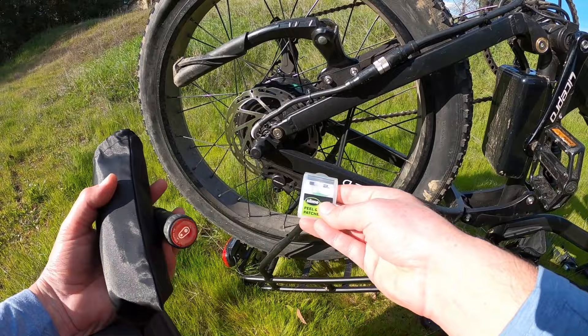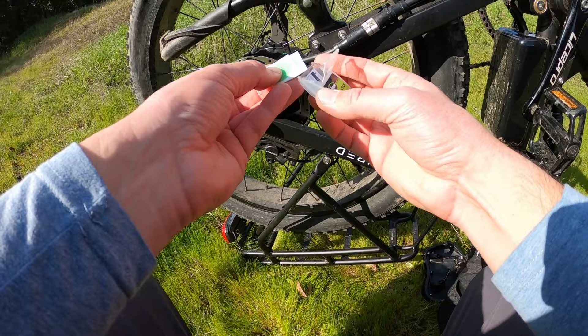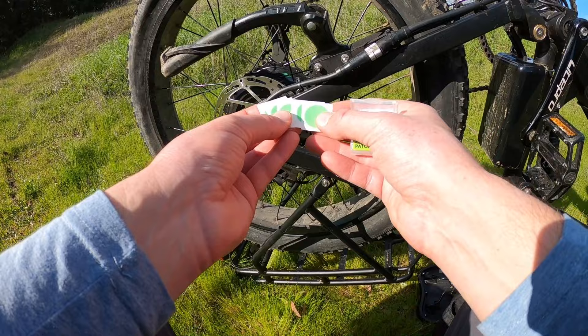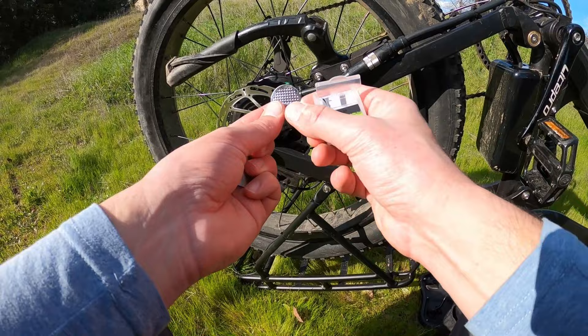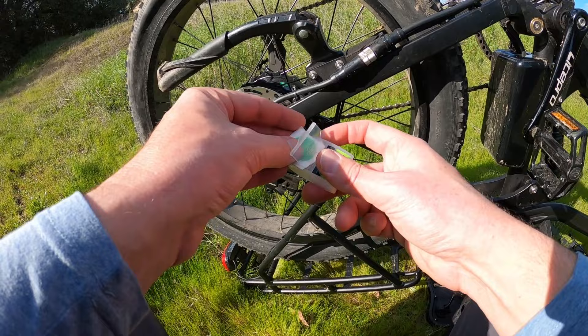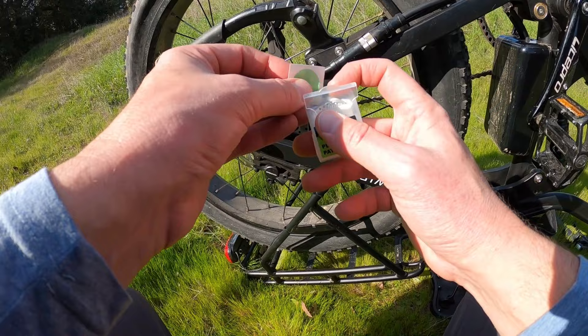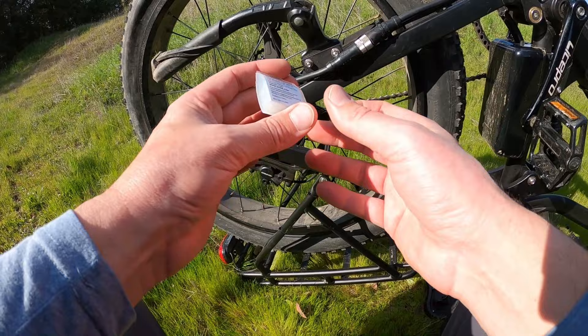The next thing I want to talk about are these Slime peel-and-stick patches. These are great and very easy to use. They're incredibly affordable — I think three or four dollars online. They're basically glue-backed stickers, just a patch. It comes with a small metal scratching device. What you use that for is to rough up the surface so that it gets a good mating surface and sticks well to the tube itself. I'll leave a link in the description below if you guys are interested.